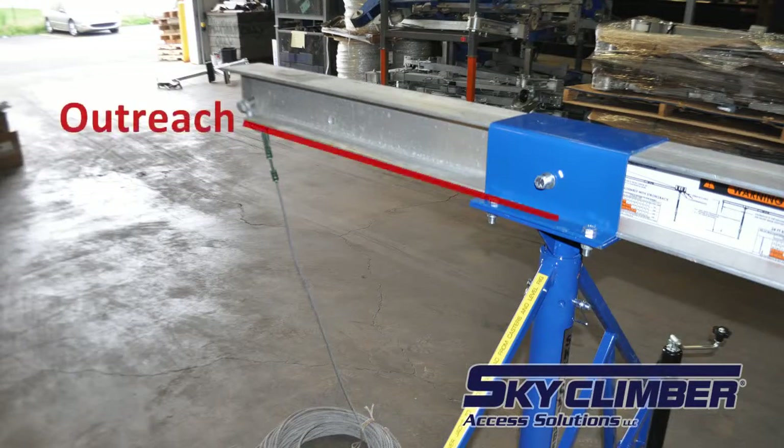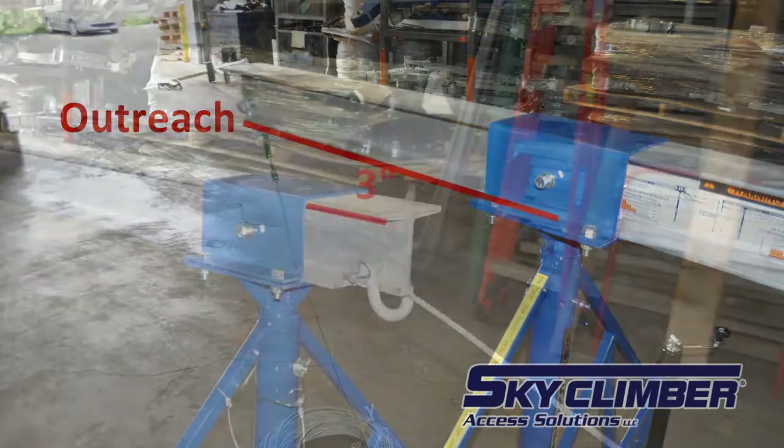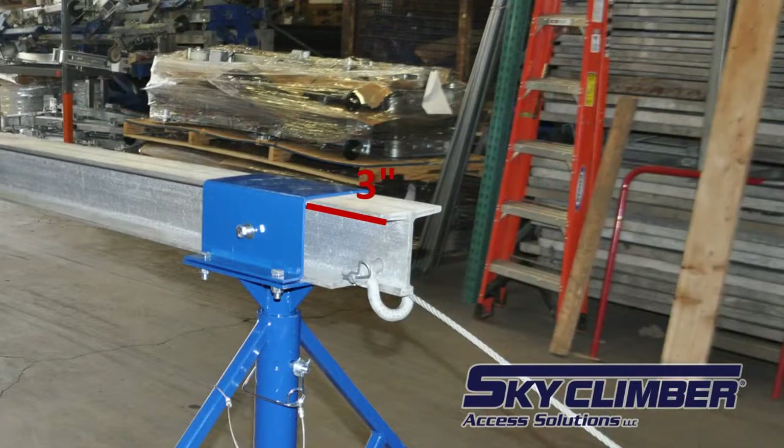Double check the outreach measurement, measuring from the front stanchion to the end of the beam, and then double check that three inches is left between the rear stanchion and the end of the beam.